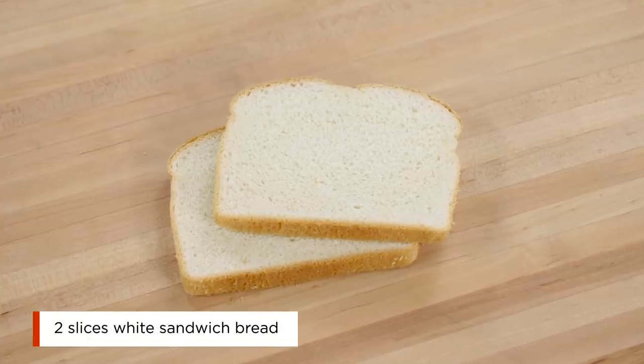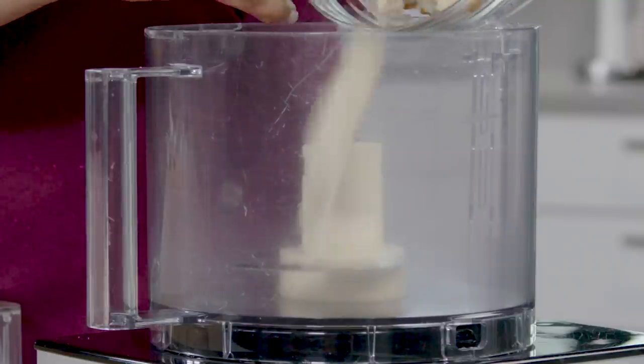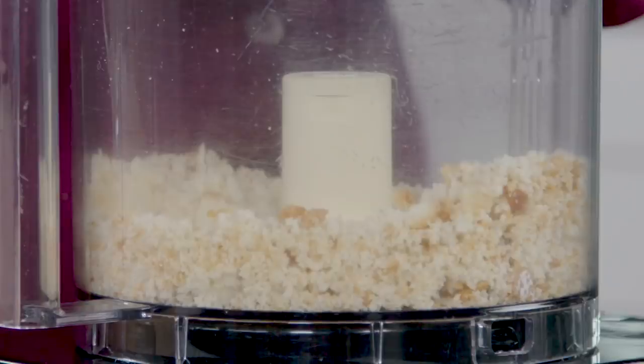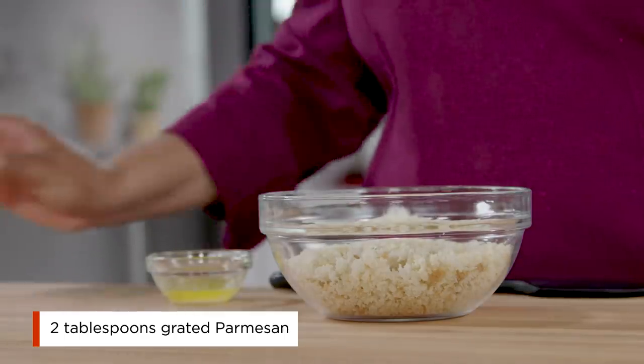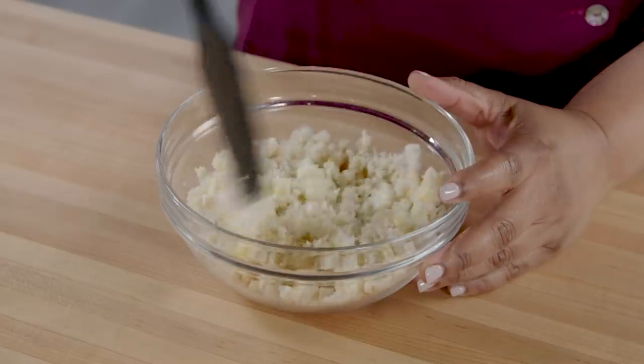For the topping, I'll start with two slices of high-quality white sandwich bread. Tear them each into four pieces and pulse the bread in a food processor for six pulses — it should be coarse and crumbly. In a separate bowl, toss the breadcrumbs with two tablespoons grated Parmesan and one tablespoon melted unsalted butter. Set this aside.